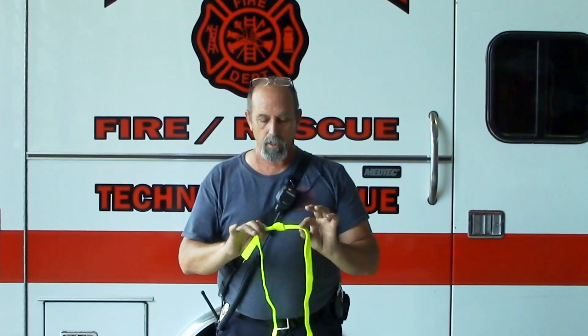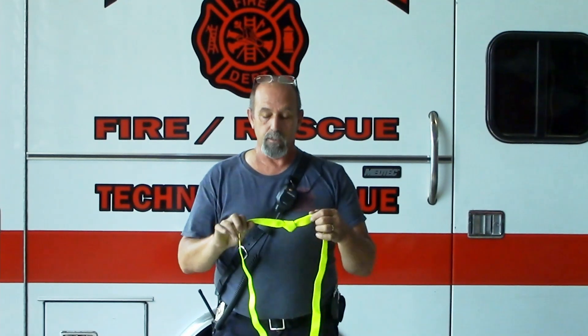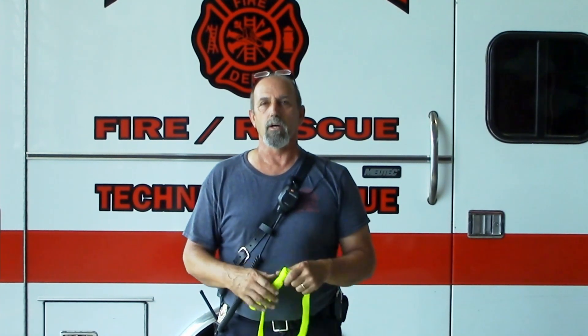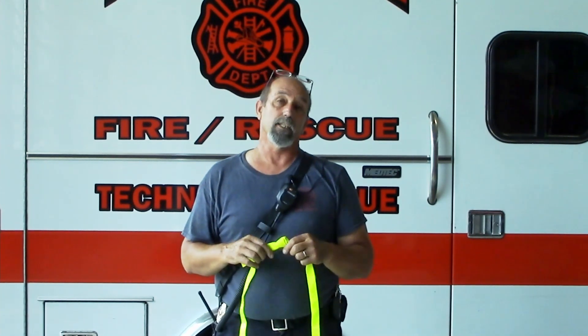All right, that's going to conclude our knots that we're demonstrating today. Hope this helps you out with your knot tying abilities. In our next video, we're going to be doing some rigging of systems for haul and also belay. Hope to see you on the next one.